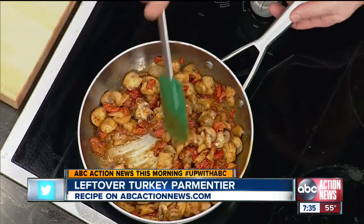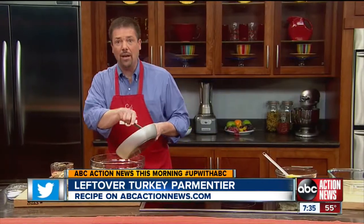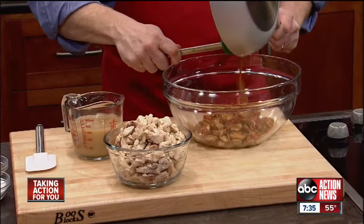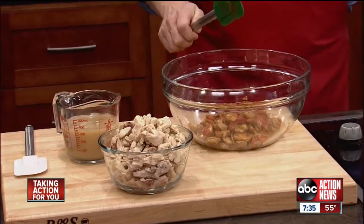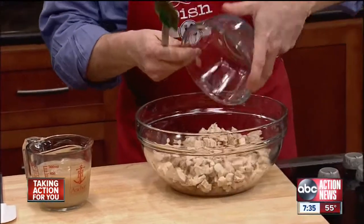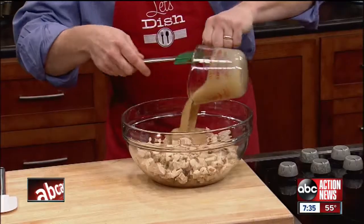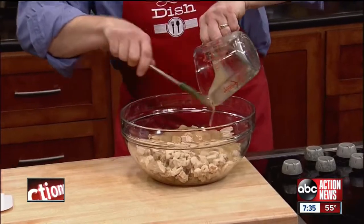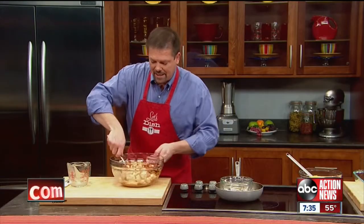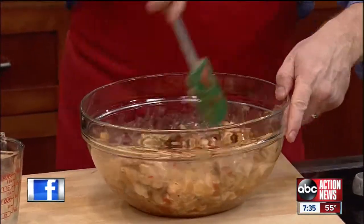The first step is to saute mushrooms, roasted red peppers, and a whole bunch of spices like cinnamon, coriander, cumin, and paprika. We then put it into a bowl, add our leftover roasted turkey and some leftover gravy — that gravy is cold, as you can see. Then simply mix it all together carefully so you don't break the turkey up and keep it in those nice, diced shapes.